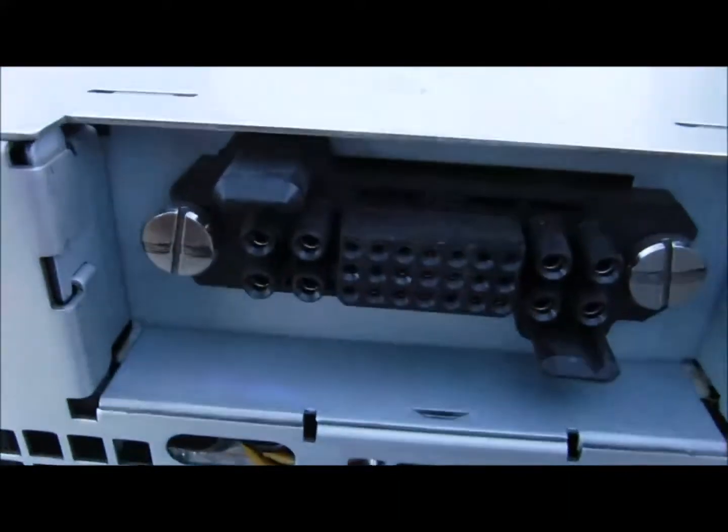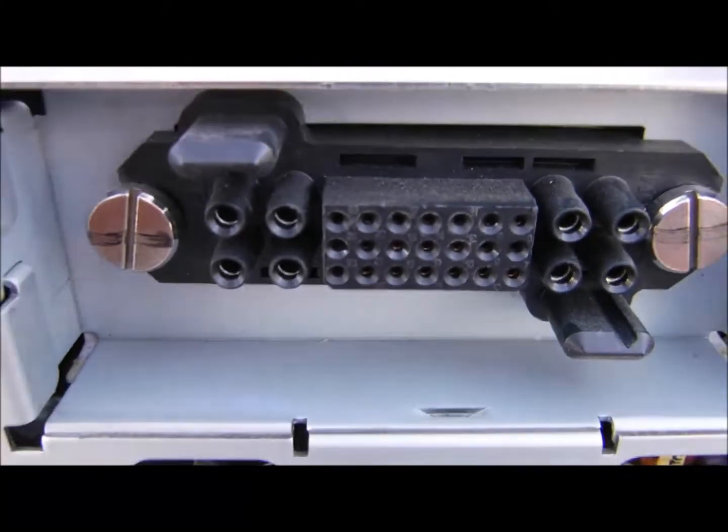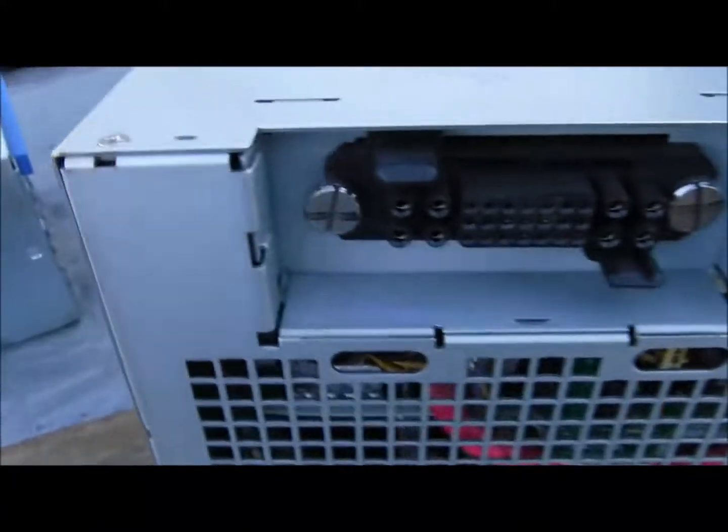I'm going to show you the back of this one. I tried looking online to see if I could find any information, and really I haven't come up with a whole lot.